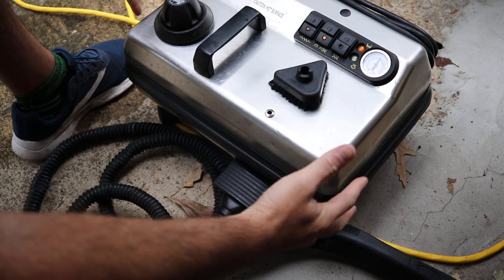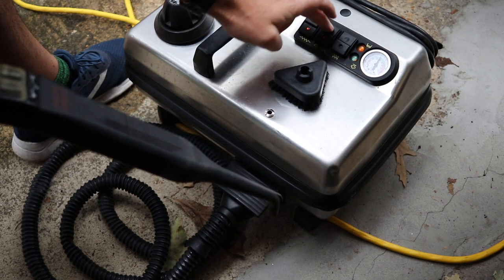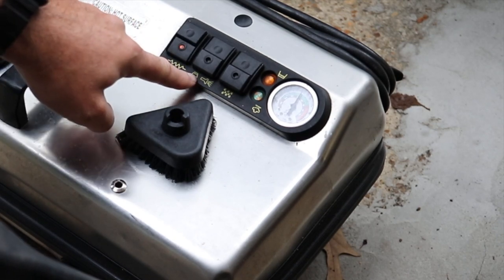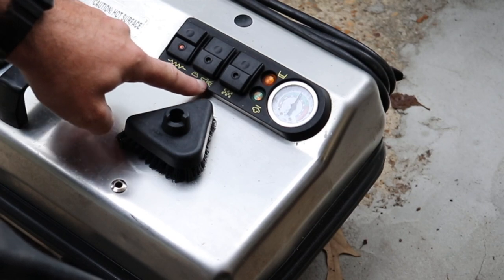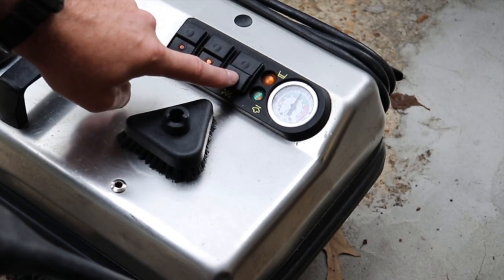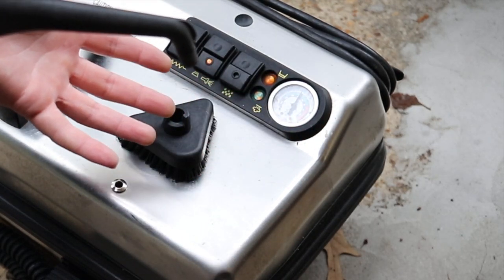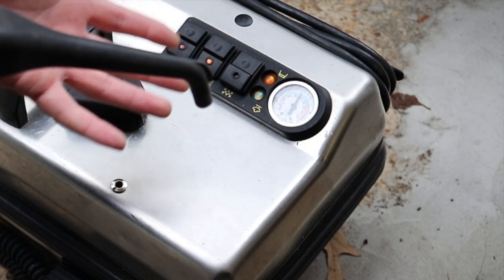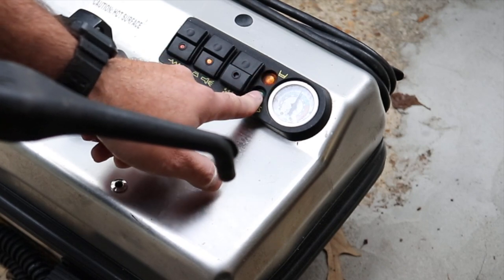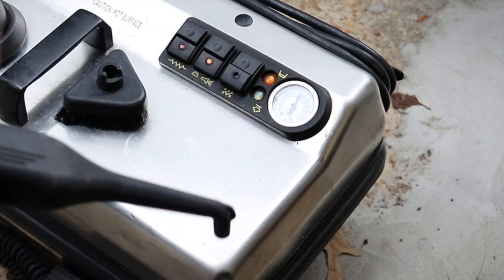The machine itself is pretty big and a little bulky, but that's okay because it's a heavy piece of equipment. You have three buttons: one that powers the unit, one to build up the steam in the machine, and one that produces more wet steam — which pushes out more water. I never really use that last one, maybe for exterior vehicle work. It has gauges and indicator lights, and when it's in the green it's ready to go.